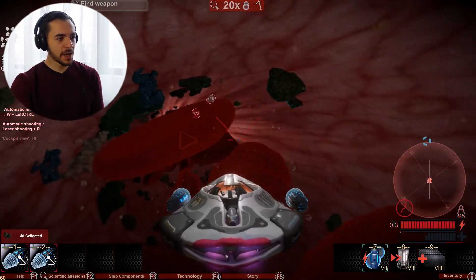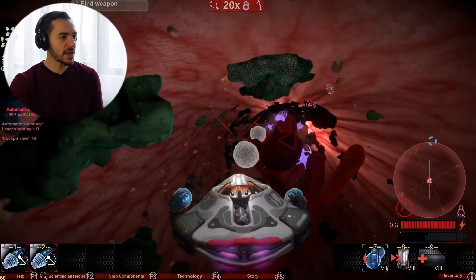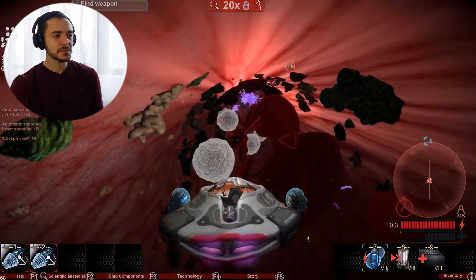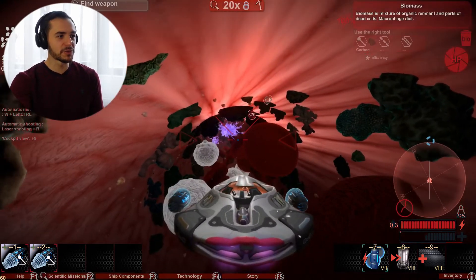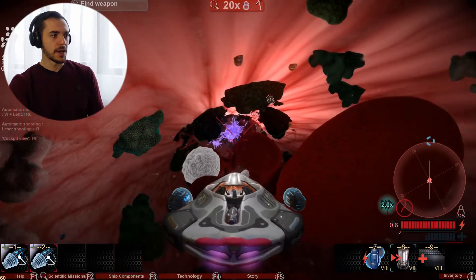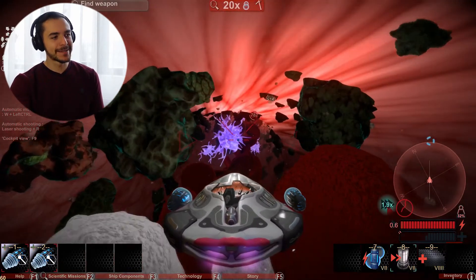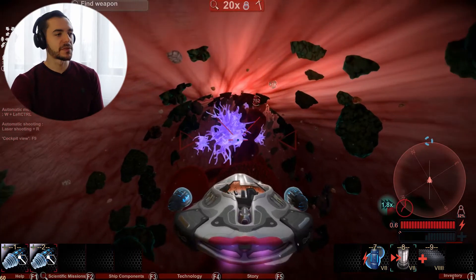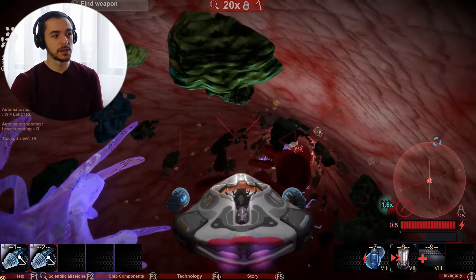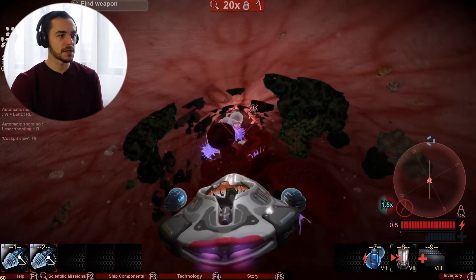Let's go faster — maximum speed ahead to the pancreas! Must save the pancreas! I'm curious what type of cancer this person has. Me being in the blood, maybe it's a blood type of cancer — so like a leukemia or a lymphoma, something like that, or cancer of the leukocytes or the lymphocytes. I want more speed!